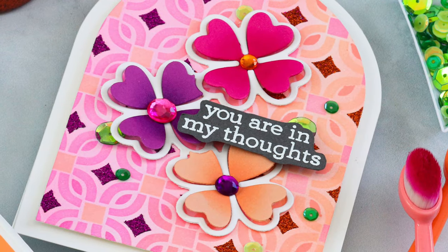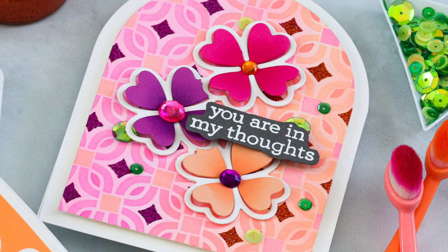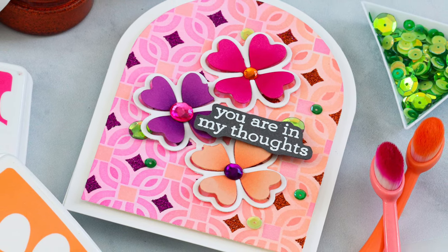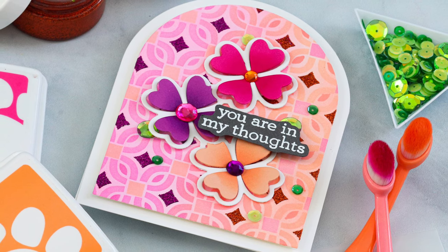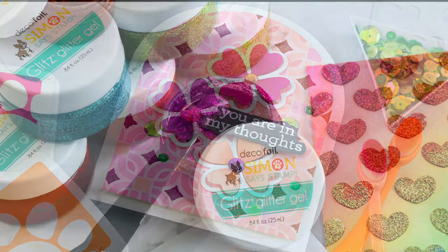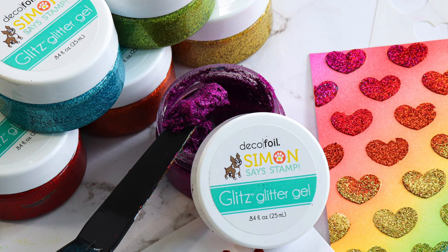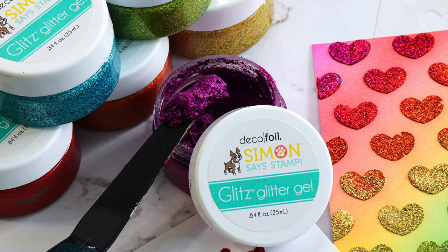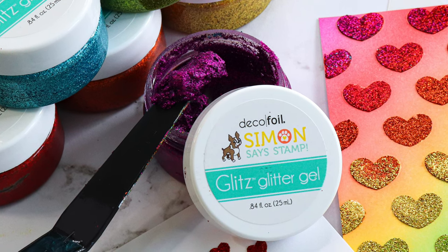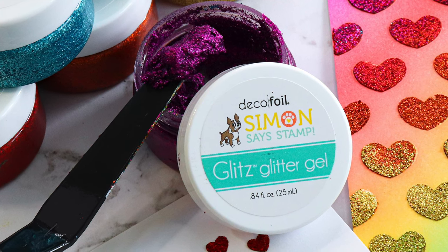I absolutely loved how this turned out — from the shaped design to how the inks mix together with the paste, and really stretching that four-leaf clover die and turning them into flowers. I hope you were inspired to use some of the ideas I shared today to do some crafting of your own, maybe mixing up some pastes and inks to create some really unique backgrounds. Layering stencils are a fun way to combine these products and give your stenciling a completely new look.